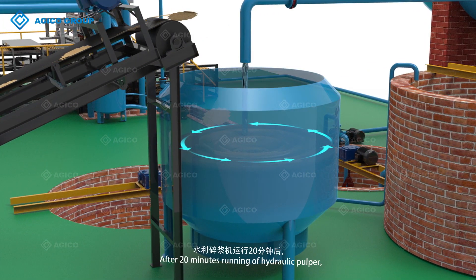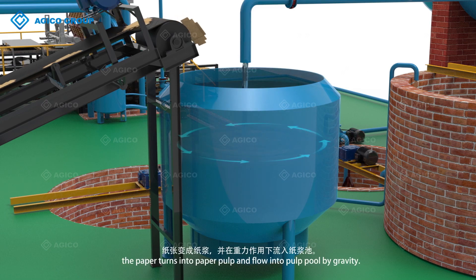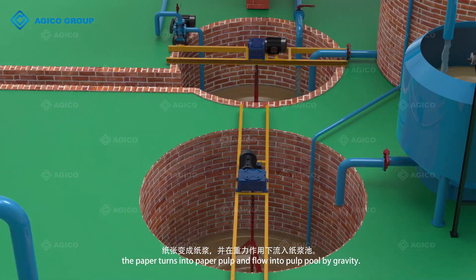After 20 minutes running of the hydraulic pulper, the paper turns into paper pulp and flows into the pulp pool by gravity.